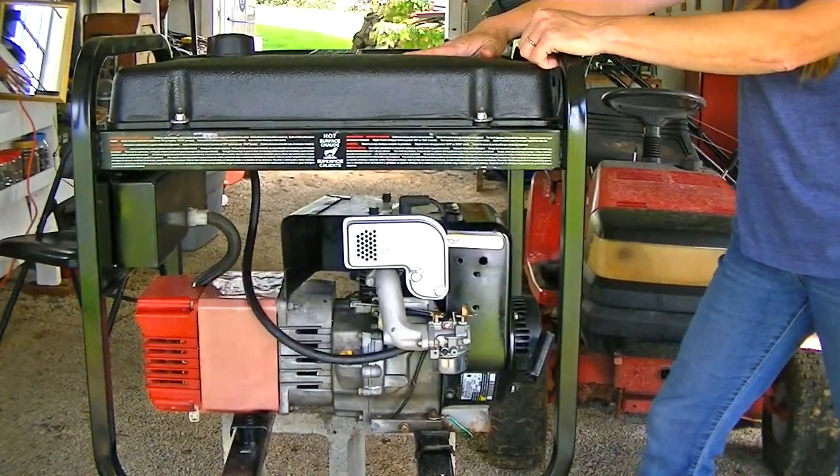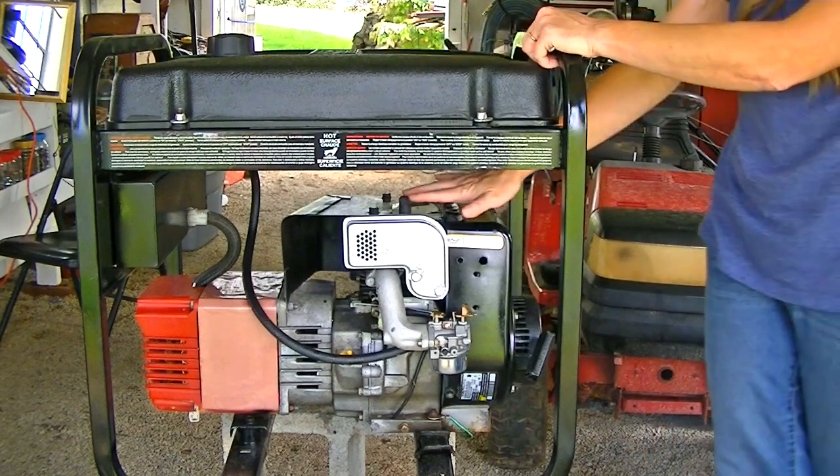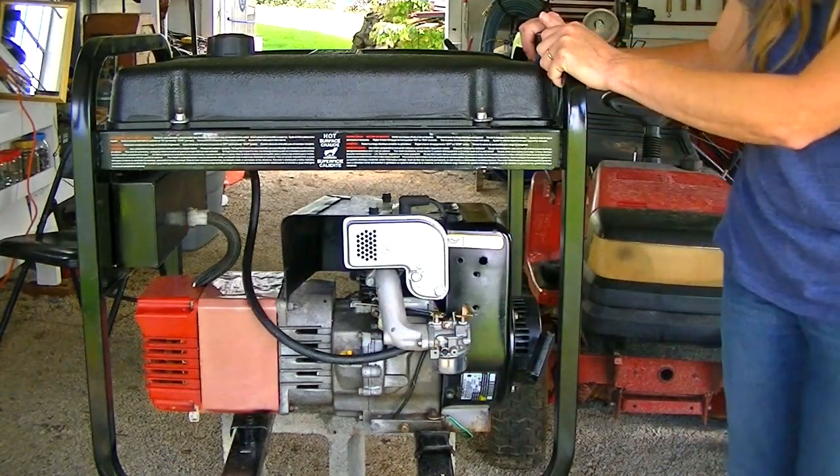We've completed the refurb on this generator — we've flushed the gas tank, cleaned it out, put fresh gas in it, put a new spark plug on it, new carburetor, and changed the oil. Let's see how it runs.